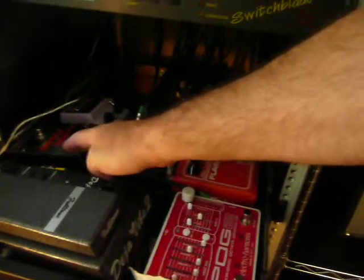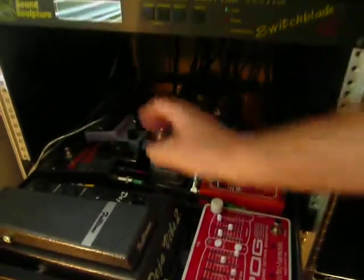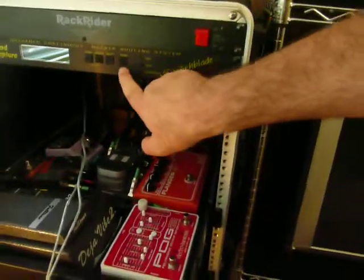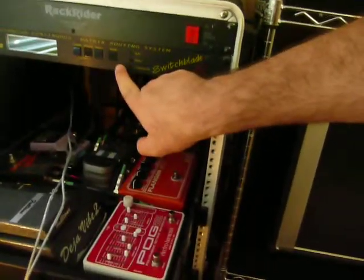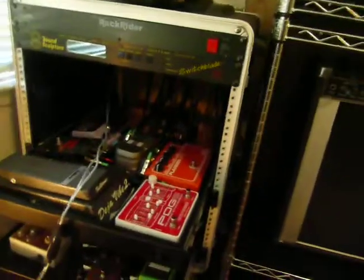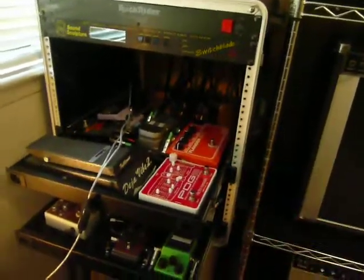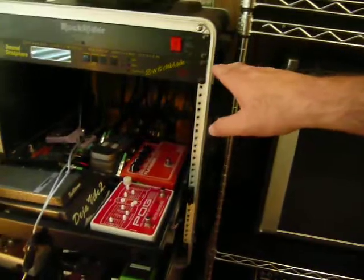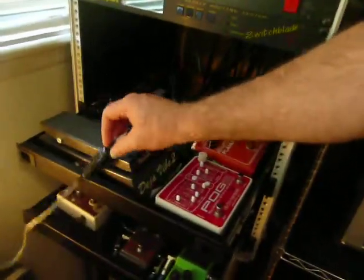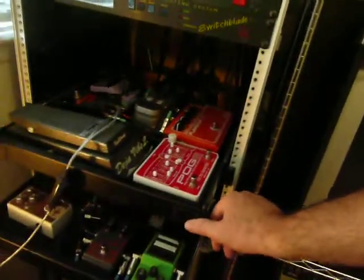I also have an old 70s Smallstone and an 80s Ibanez stereo chorus. This particular unit is strictly for programming the Switchblade — the front panel is kind of a bear to use, it's not very user friendly. So I picked this up for 20 or 30 bucks from Guitar Center and I use their software to do all my presets. It's actually a lot easier and faster to use one of these units.